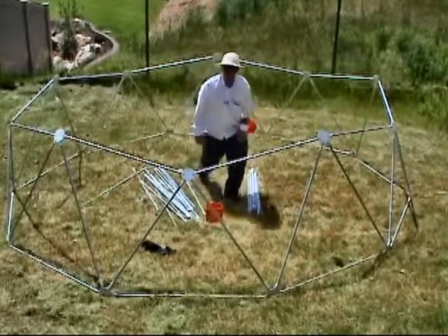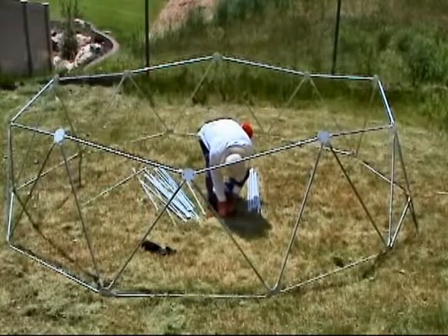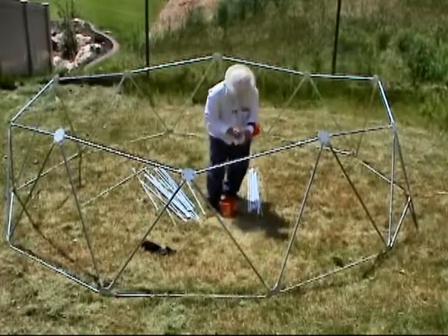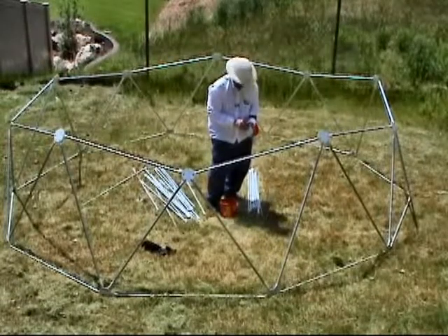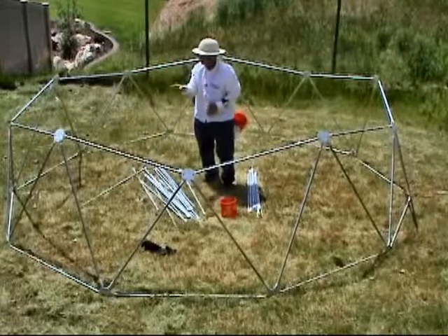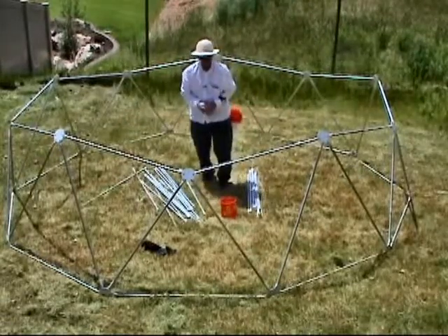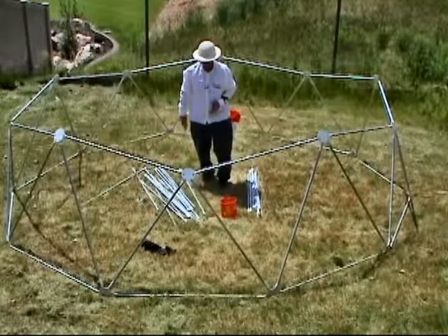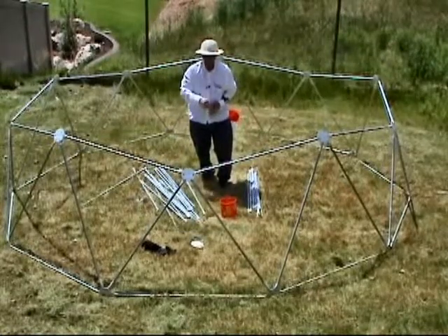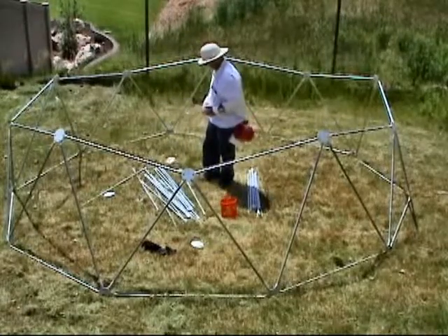The next step you want to accomplish is 5 hex hubs — 1, 2, 3, 4, 5. Five hex hubs, just pre-position them opposite a pent, okay, opposite a pent.